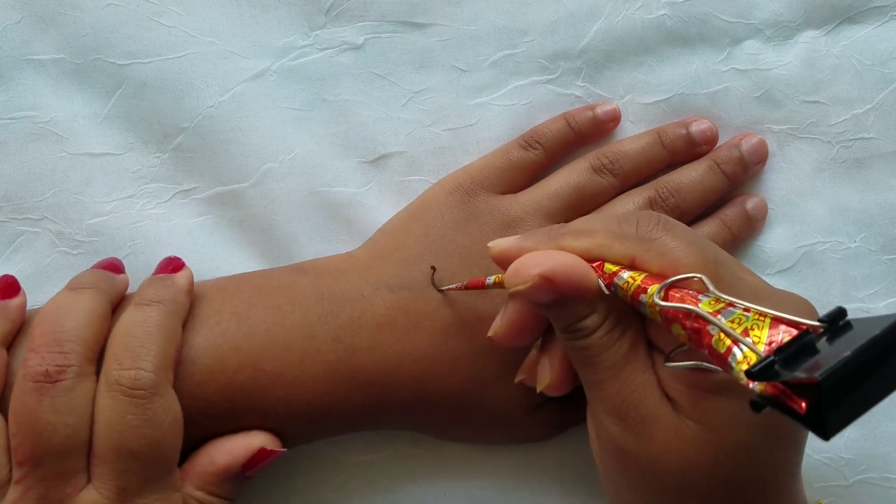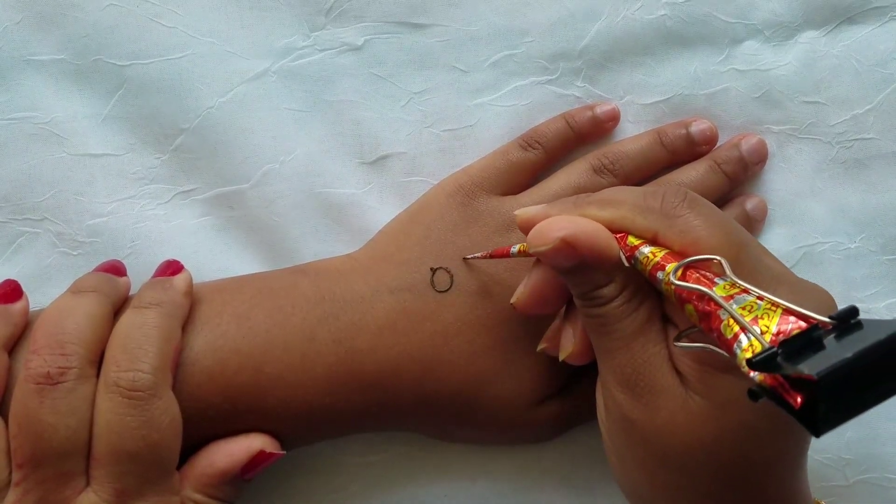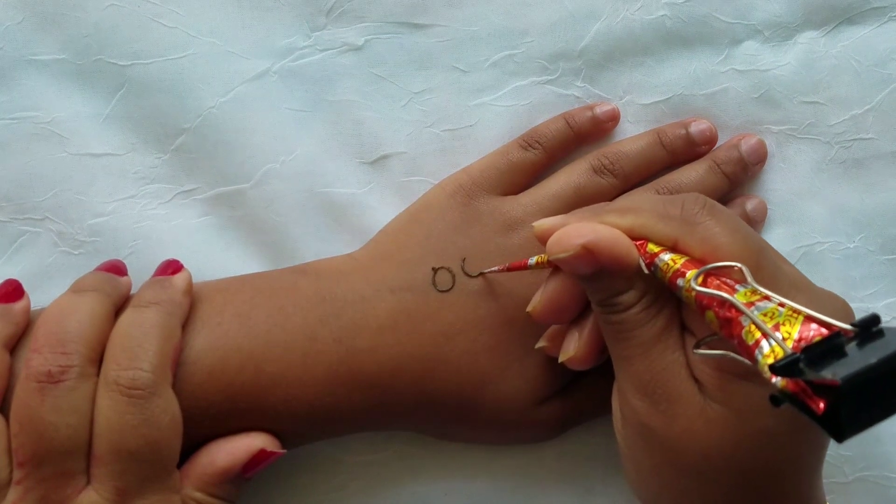So first we're going to draw the eyes. We're going to draw two circles — one there, one there.